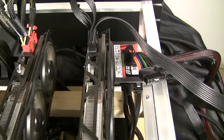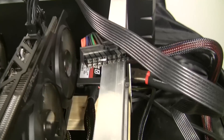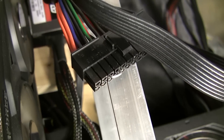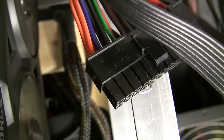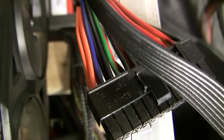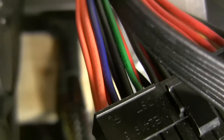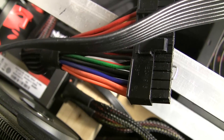That 24-pin connector has one green wire. That green wire is essentially pin 16. Pin 16 is the PS_ON signal — that's what enables the power supply, and what the motherboard bridges with ground to say go ahead and turn on.